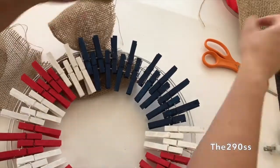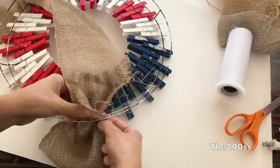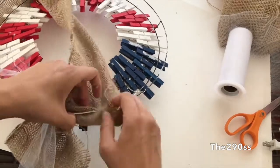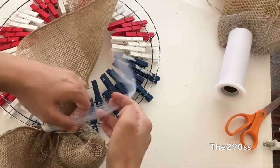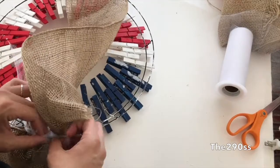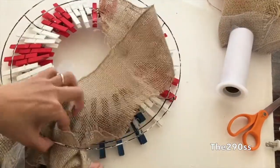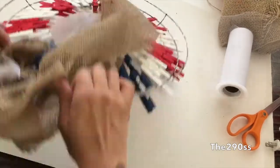I wanted it to look nice and fluffy, give it a little more volume, and make everything look bigger and nicer. I'm gonna use my tulle — you don't really need tulle, you can use the strands that come off the fabric and just tie with those, or use a thread or wire. You can place it on the back like I did, or cut the little strands individually to control the fluffiness. I ended up gluing them, which turned out to be easier.